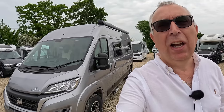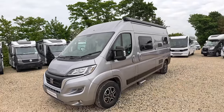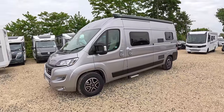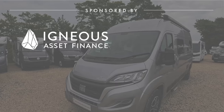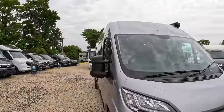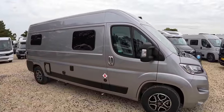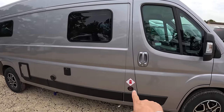This is a Wildax Aurora leisure vehicle - a nice compact camper van, six meters in fact, and yet they've got a lot into it. It's a nice color; I like the yellow wheels as well. It's a smart looking bit of kit. It's based on the Fiat and it's an automatic transmission, 140 horsepower, so a nice thing to drive. Let's take a quick wander around the outside first of all.